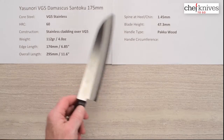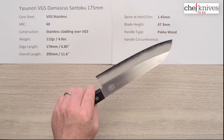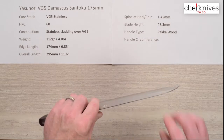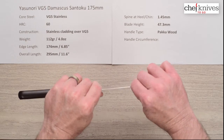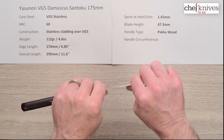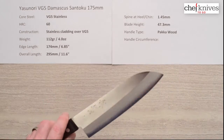The blade itself has a little bit of flex — I wouldn't say it's whippy, but it's definitely not super stiff. It's an awfully thin blade and it's kind of about what you'd expect out of a blade this thin.